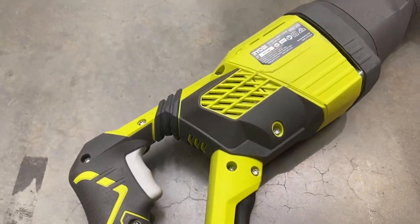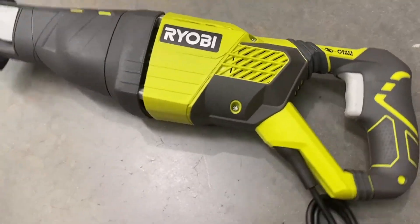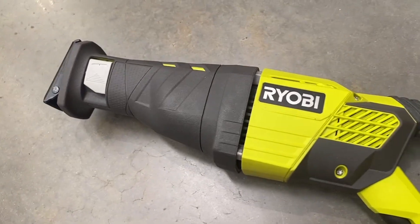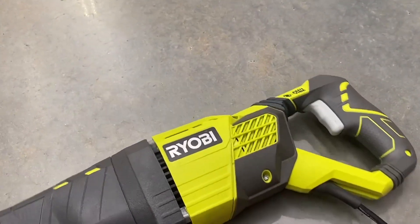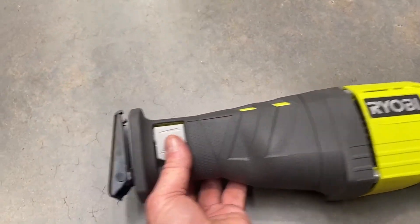This particular model's got a keyless attachment method for attaching the blades, so that makes it so much easier and quicker to use. And across their range of products, Ryobi shoot for a price point that just makes them outstanding value for money.